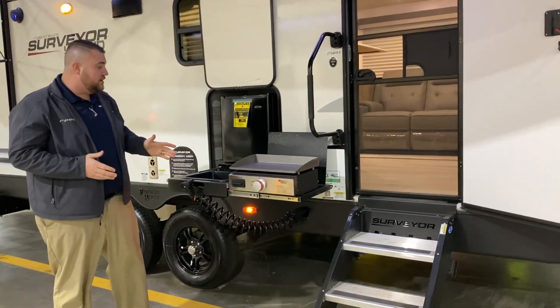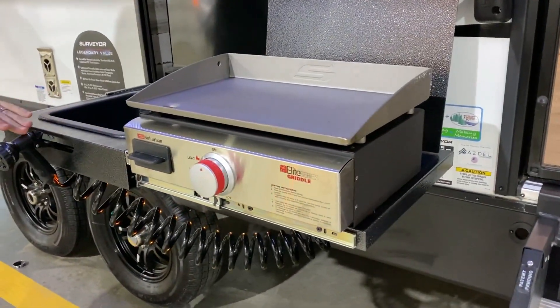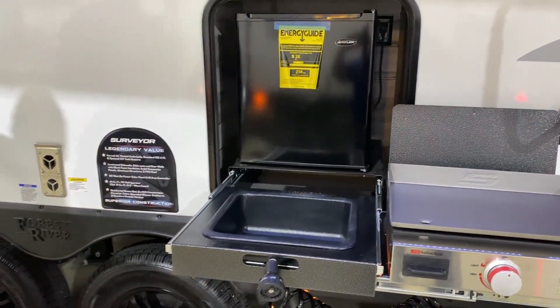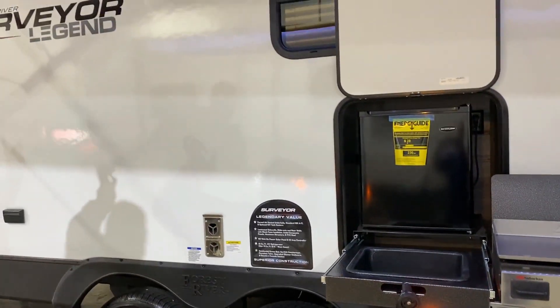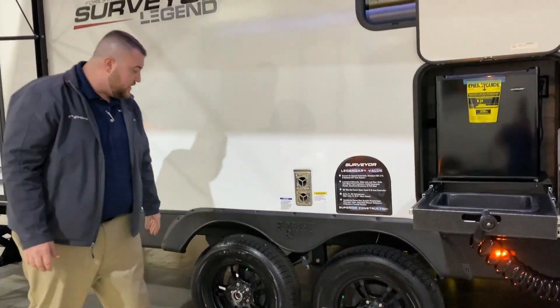The outside kitchen area has a grill, a griddle setup, a sink with a water source, and a refrigerator outside as well. Outside speakers up top light up blue, and we have your furnace vents and tires down below.